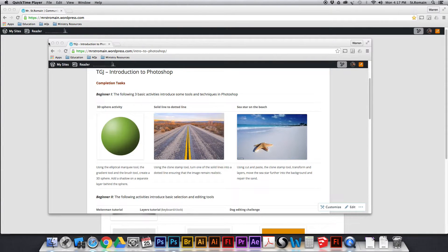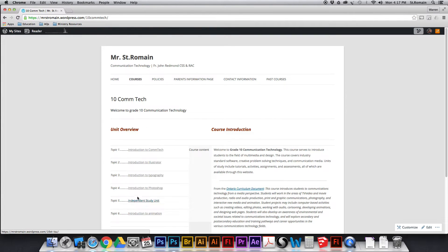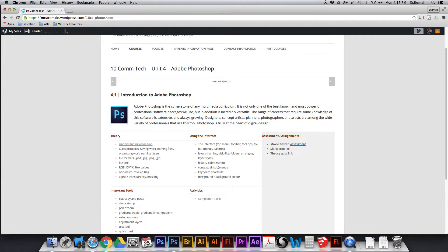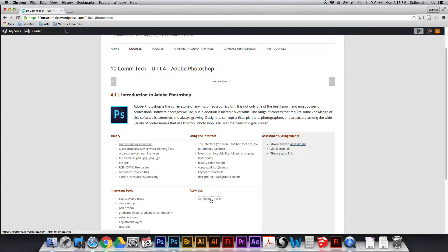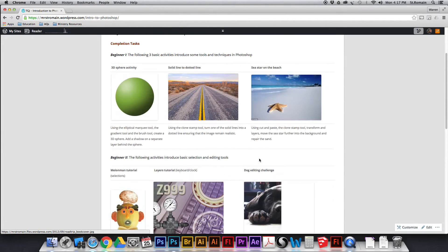First thing you need to do is get to the website. We're going to grade 10 and then to Photoshop, which is unit 4. Then we're going to scroll down to where it says activities and completion tasks. Click on completion tasks, which will take you to this — there's a bunch of these things here. Here's where we're at.